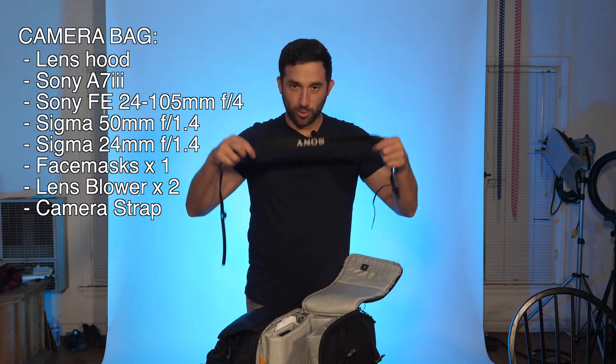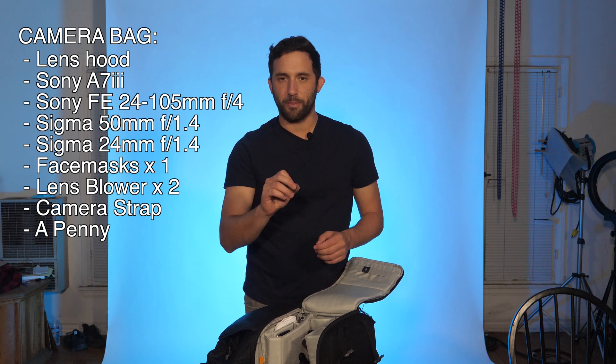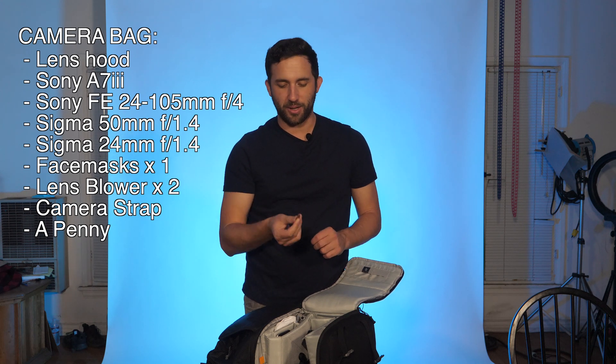Got the camera strap. I just had to use the gimbal yesterday so I didn't need it, but I do a lot of handheld stuff and my arms get really tired, so I use this strap on little down moments. It may look like I'm a tourist, but my arms get a little break. And a penny in here — that's what I screw my gimbal on; the base plate screws on the bottom with this penny.